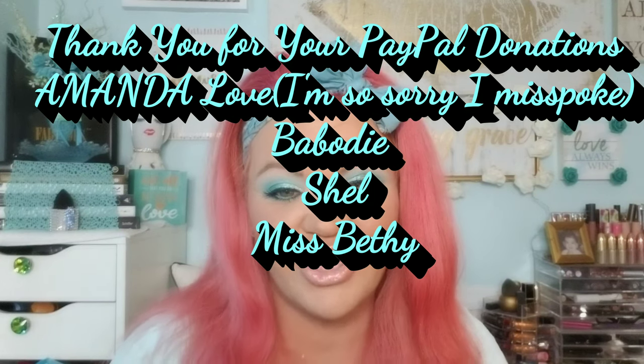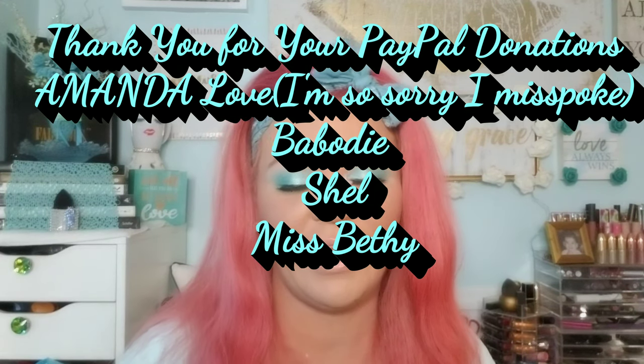Real fast before we get into the video, I just wanted to take a second to thank — there were several people but four of them gave me their permission to say their names. I want to thank Miss Bethy and Shell and Amber Love and Bobody. Thank you guys all so much for your support. It means the world to me how supportive you are of me and the channel. I hope that you guys continue to enjoy this series. If you have any other requests or questions, as always make sure you leave them in the comments or send me a DM.